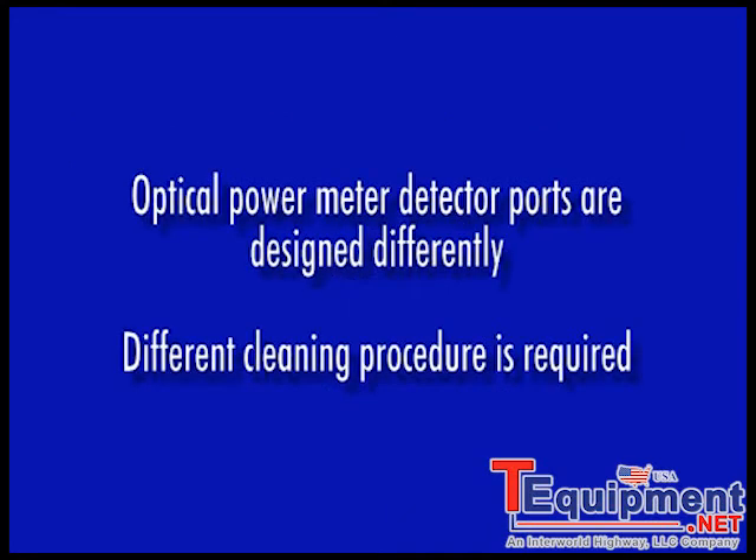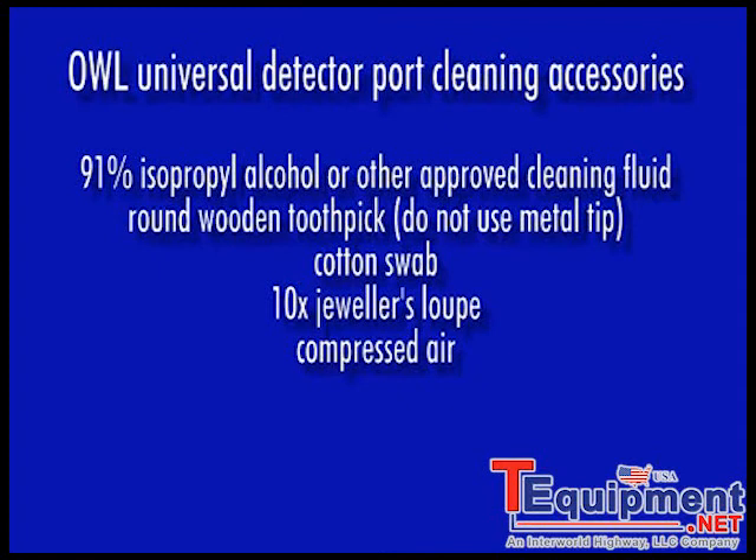The universal detector ports on OWL optical power meters are designed differently and thus require a special method for cleaning. The following accessories are required for cleaning OWL power meter detector ports.